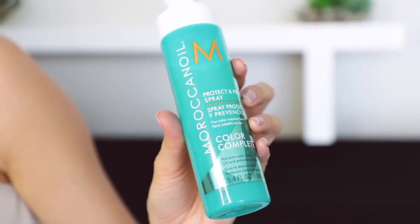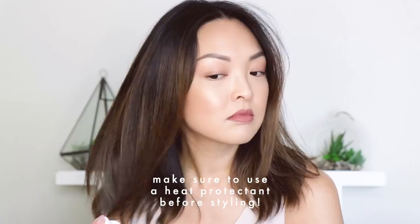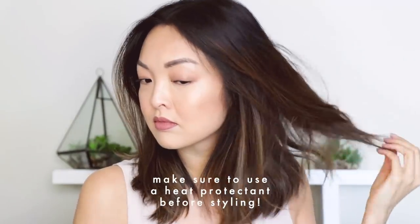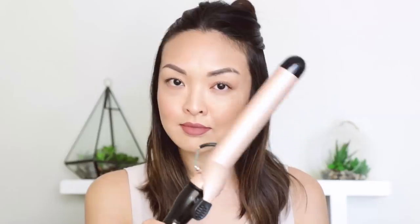To start, I'll be using the Moroccan Oil Protect and Prevent Spray to make sure my strands are heat protected. This definitely helps with dry ends, and especially if you have color-treated hair. Breakage happens and this spray really helps protect mine and keeps my hair looking smooth and strong.